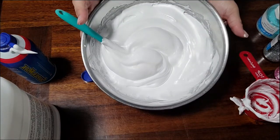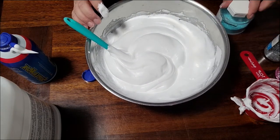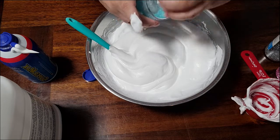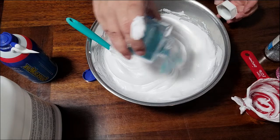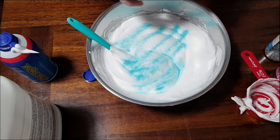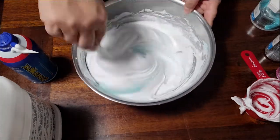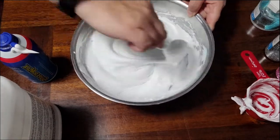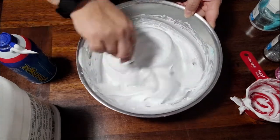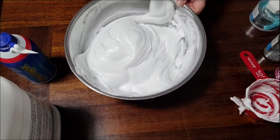Now you've got your bowl of white snow paint. You've also got some glitter — some different colors of glitter. Depending on how you want to do this, you could add in some glitter now, which I'm going to go ahead and do. I'm going to add in some glitter and mix that around as well — it's just going to give it a little bit of a sparkle. The other thing you can also do is add the glitter to your pictures when you're finished.